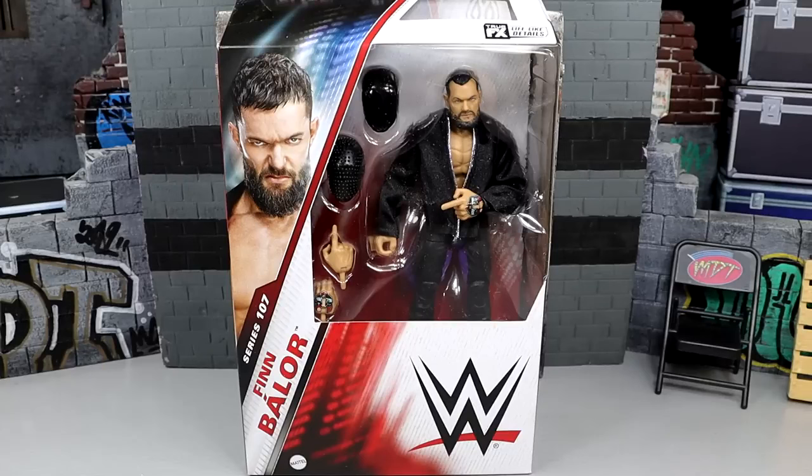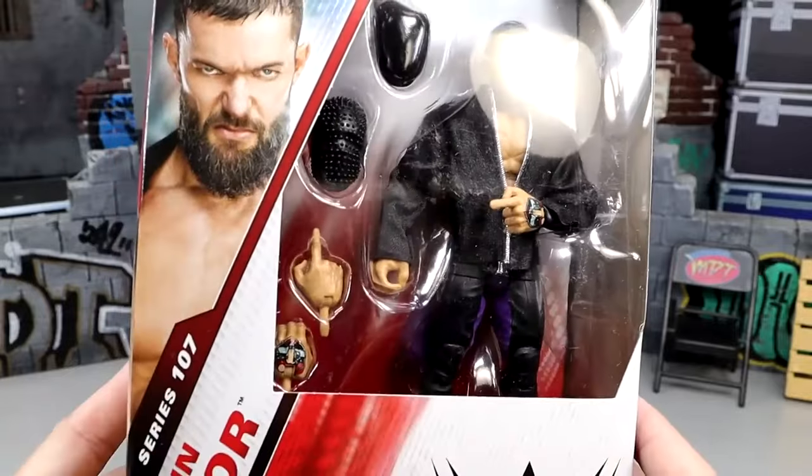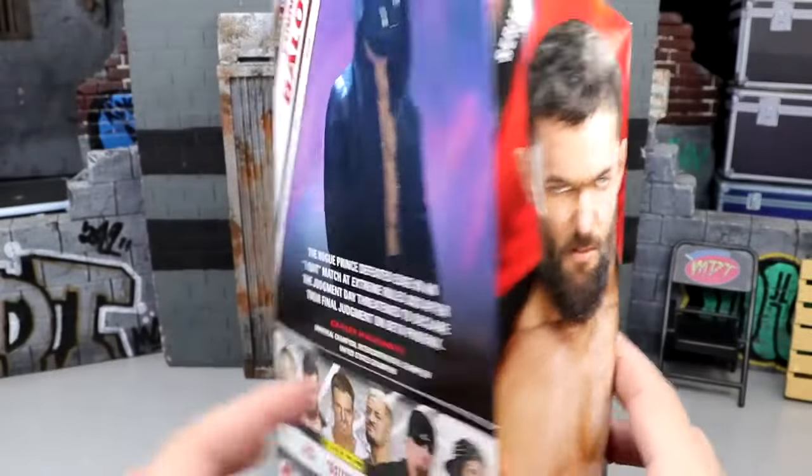I know it's not a perfect figure before we even crack it out of the packaging. I do hate that this figure came in later than our Top 25 WWE Elites of the Year — would this have made it on the list? The rest of Elite 107 should be coming in very soon. But here it is — front viewing window, we do have Finn Balor right here. Handsome man looking good. Brand new packaging, Elite 107.